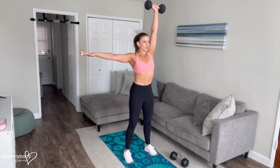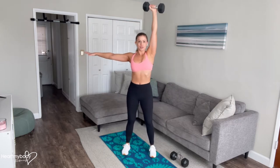And now exhale, press primarily through your heels as you power up to a standing position and press the weight up overhead right above your shoulder.